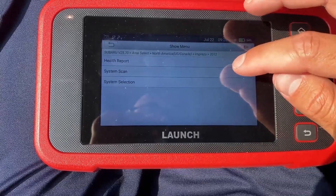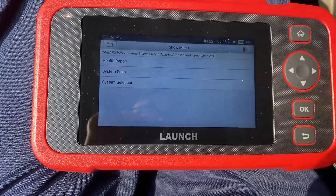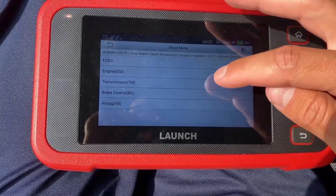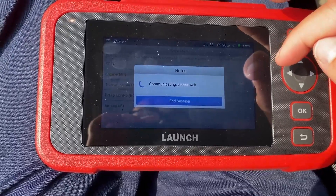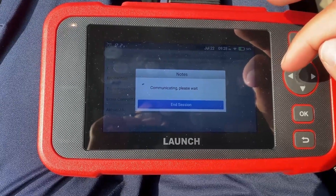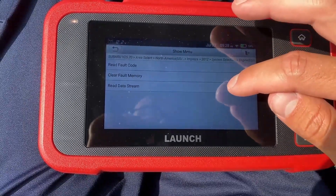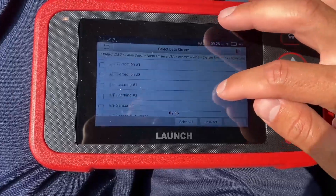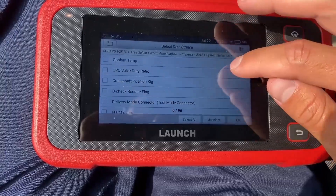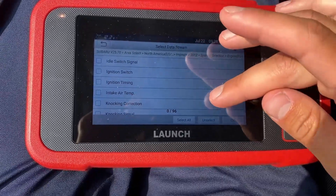The one big thing to note is that you do not get special functions with this OBD reader. You need to purchase those separately, and you can purchase them through the scanner itself — it will download them through Wi-Fi. If you're looking to get it for just one vehicle, it's about $30 to $40, which might be worth it. However, if you're using this at a shop where you need to work on many different types of vehicles, you might need to download 10, 20 of these add-ons, and that can get really pricey really quickly. Some scanners are a bit more expensive but will include those special functions already built in.